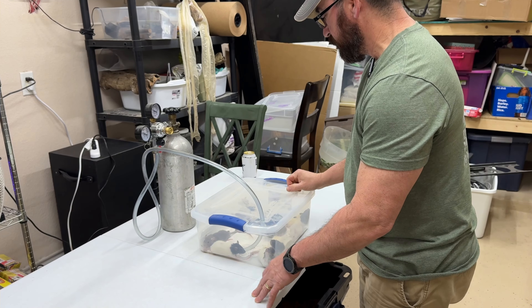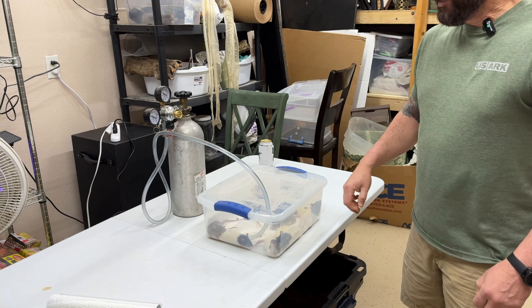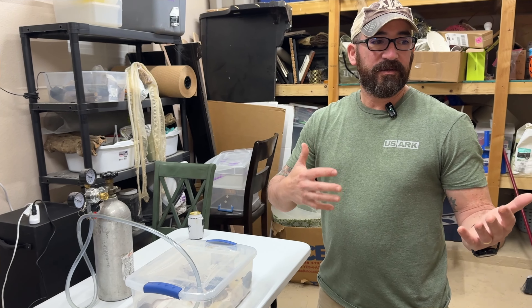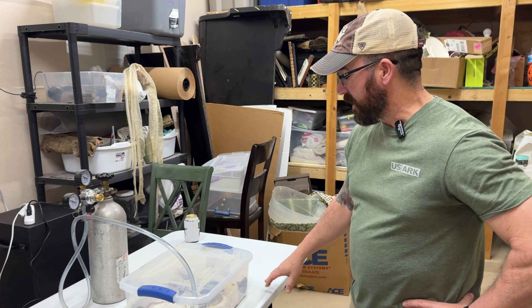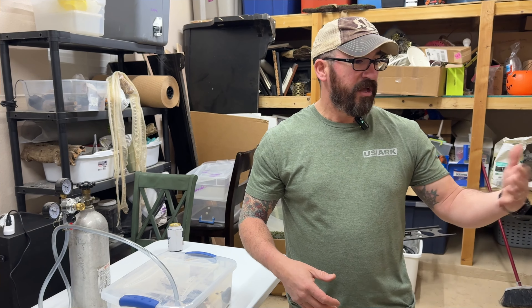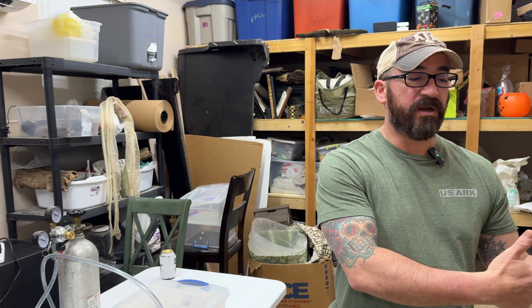I like to film things like this for instructional purposes so that when people do want to grow their own rats, there's some sort of medium for them — it's educational as well as useful and purposeful. Again, this is my least favorite part of this, but we do it because we have to. We honestly cherish all the rats and animals that we have. We feed them well, they're well taken care of. We know what's going into their feed, we know what quality we're feeding our snakes.